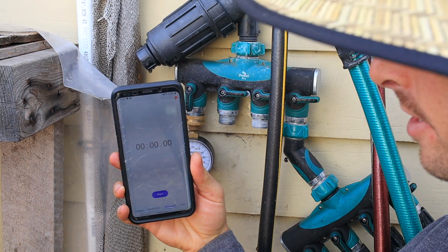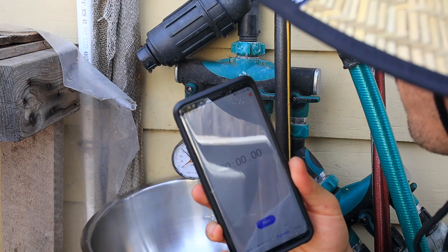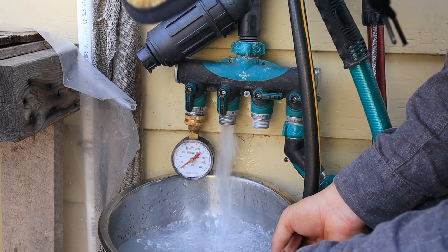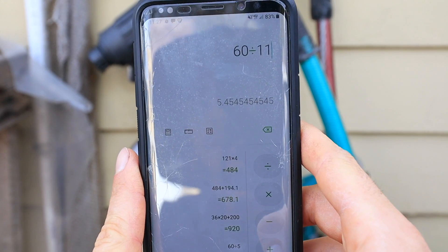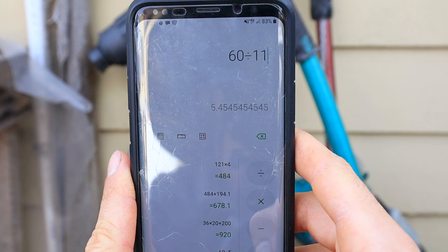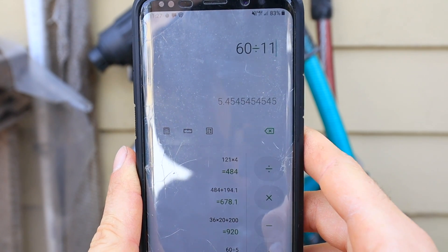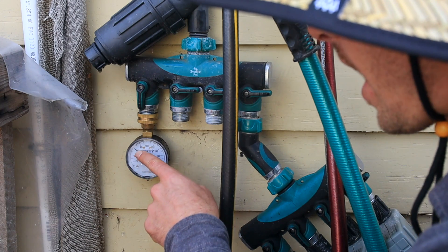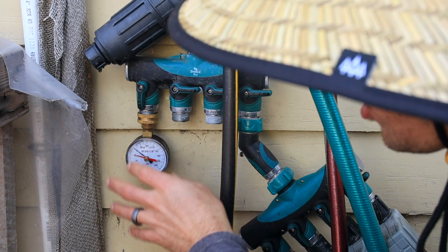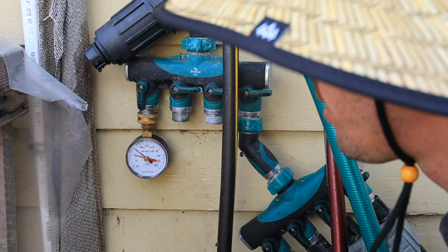We'll hit the stopwatch and fill this up and see how fast it happens. About 11 seconds. So if we do 60 divided by 11, that's going to give us our flow rate of 5.5 gallons per minute. That's how you figure out the flow rate — and that was the flow rate at 60 PSI through the entire system.